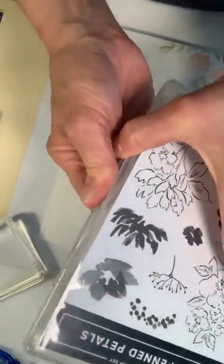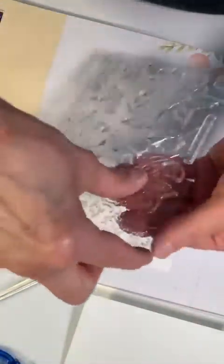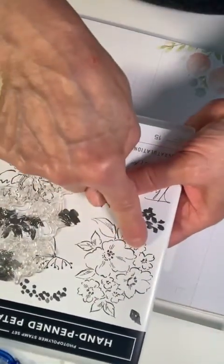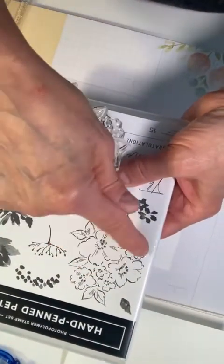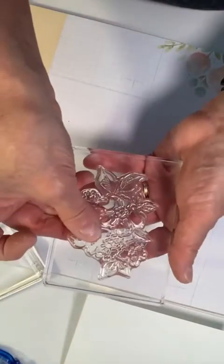Now we're going to use the Hand Pin Petals stamp set like I said, and we're going to be using this large stamp. This is the one I'm using — it is the larger one with three big flowers, small flowers, and a grouping of leaves. I'm going to place this on my block.